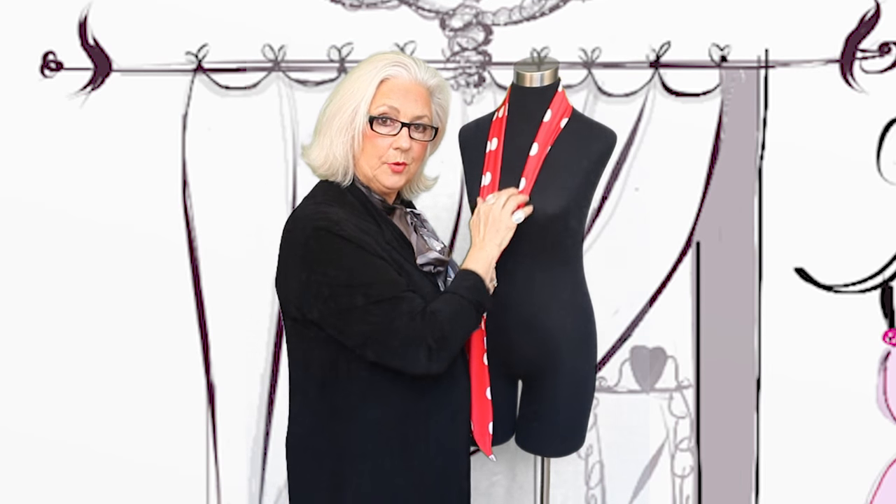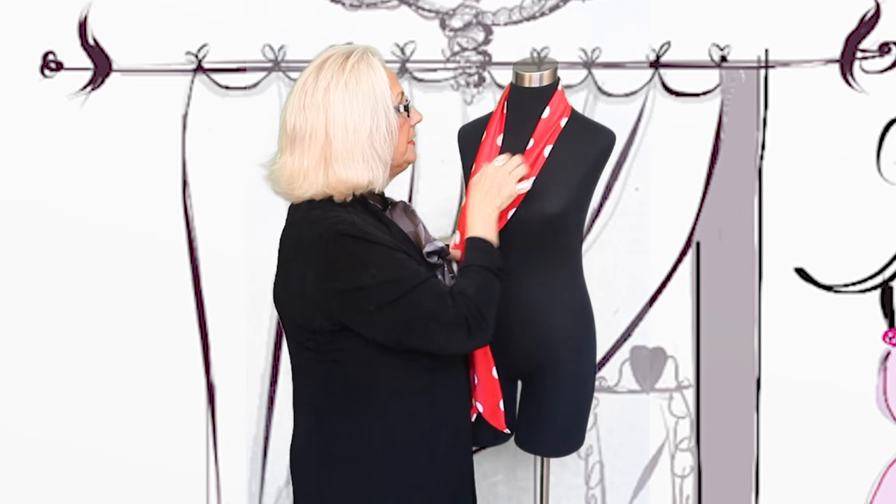So what we're going to do is two different ways to tie this today. We're going to show a deeper, more plunging neckline and a higher at the neck. So we'll start with a higher at the neck.